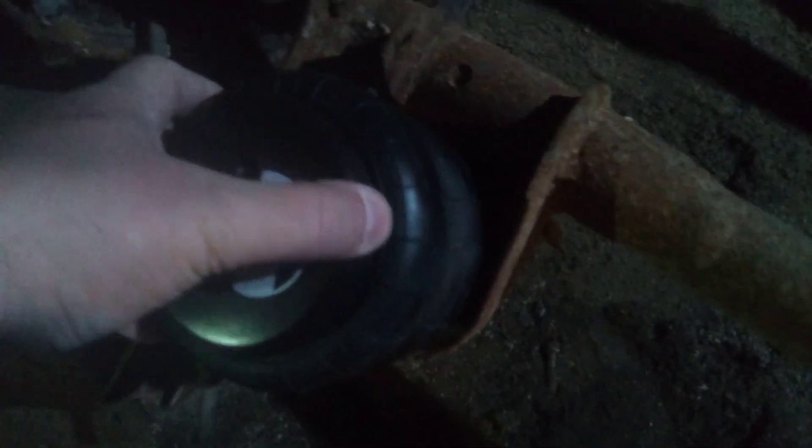I got my airbags in, and they fit right into the buckets. Perfect. Kind of small, but that'll work.